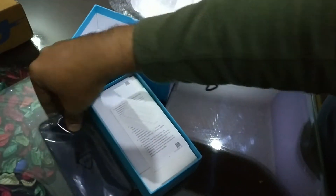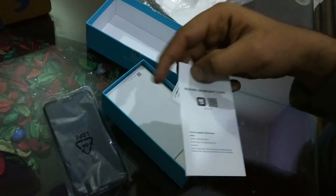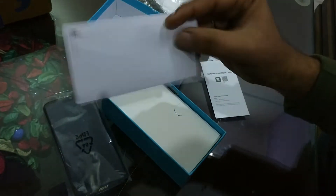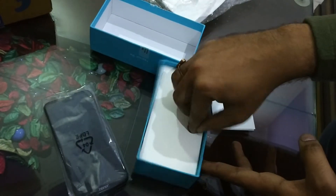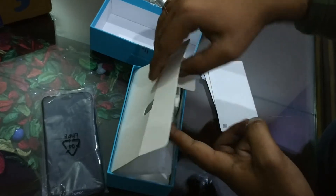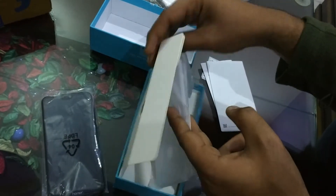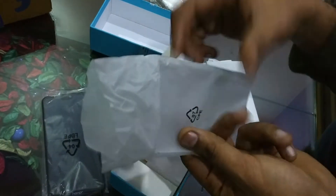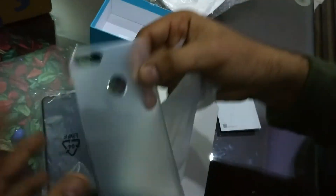The next part in the box is the paperwork — a warranty card and IMEI number. After that there is the user guide, which we will study later. Then there is the SIM ejector tool. And there is also a case cover included.